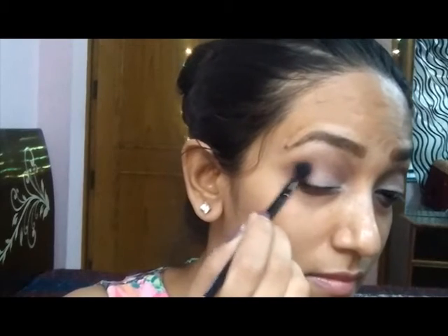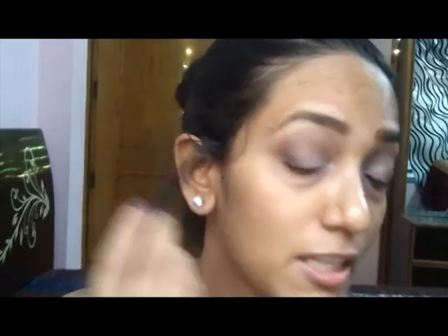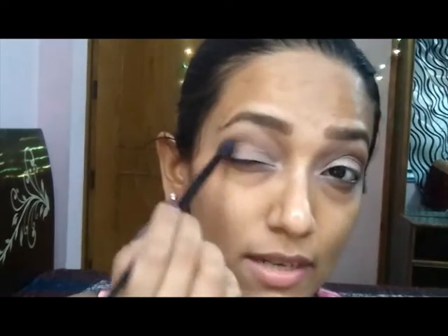This is actually a very simple look — more like an everyday look which you can wear during summers. I'm keeping most of the shade on the outer corner and then with minimal product on the brush, I just sweep it into the crease to blend all the colors.